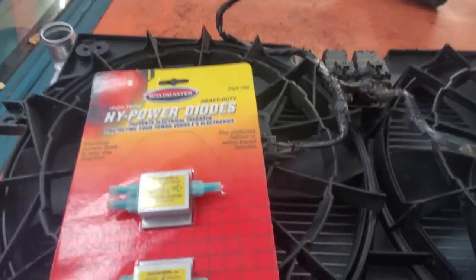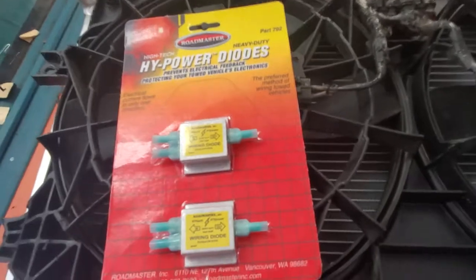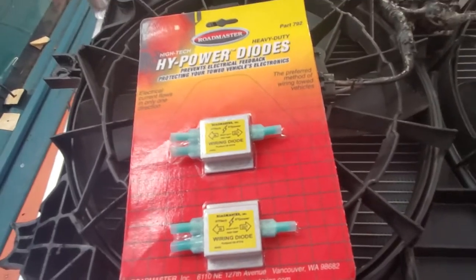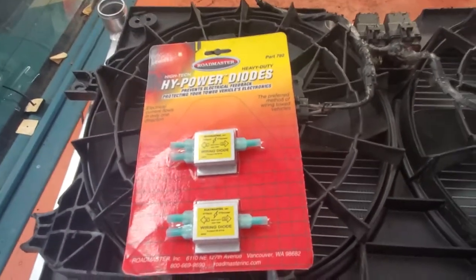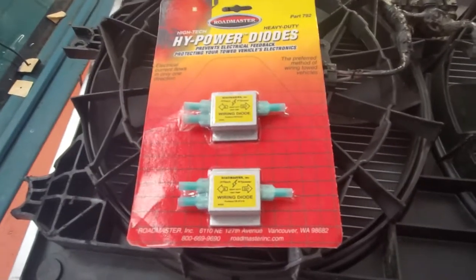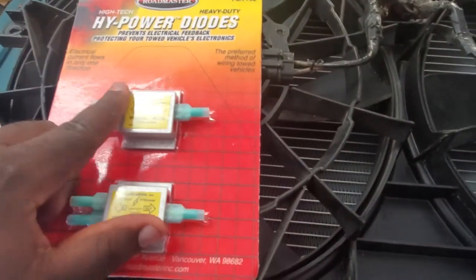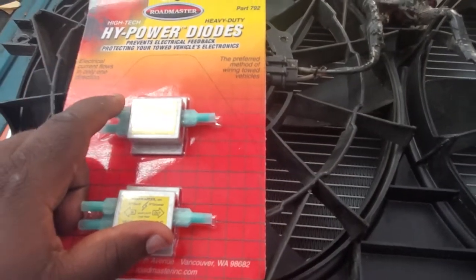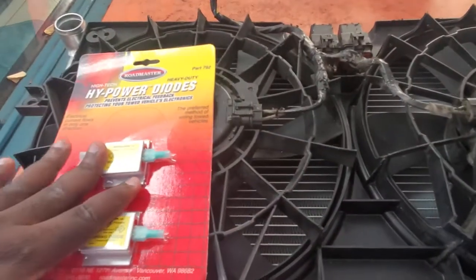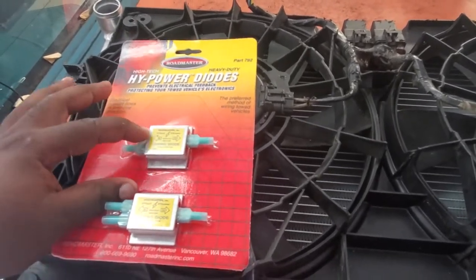This is the same component they use for your blinkers. For instance, if you hit the turn signal to the right, the right side turns on but not the left. Hit it to the left, the left turns on but not the right. However, if you hit the hazard lights, both turn on — same light, three different switches. How is that done? They all go through a diode, and depending on what's connected, whenever that switch activates, it activates the load.